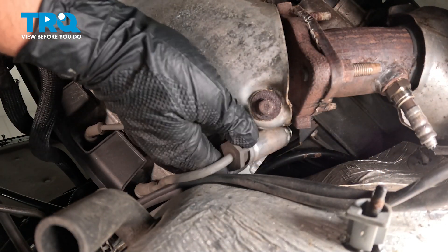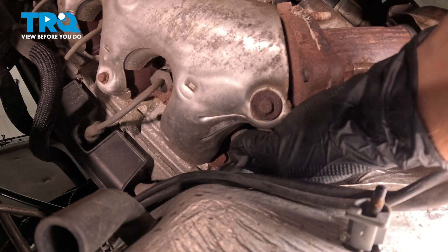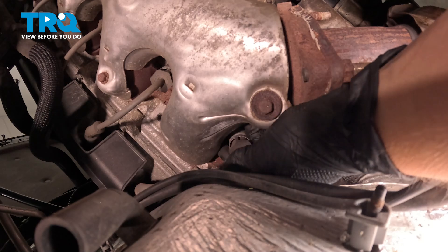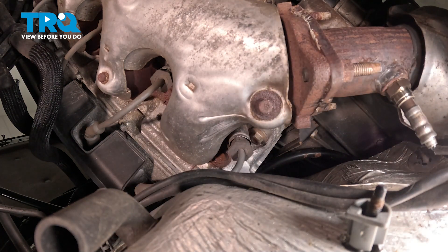Install the wire onto the plug. Push until you hear a click, give it a small pull, make sure it's locked on, and then repeat the same process for all other spark plugs.